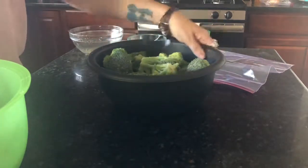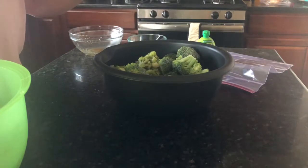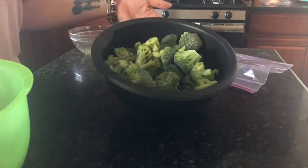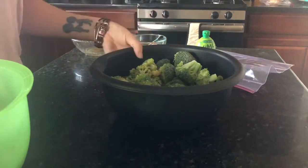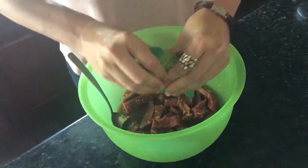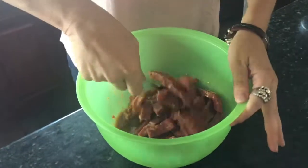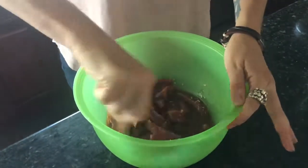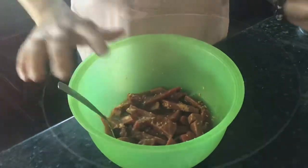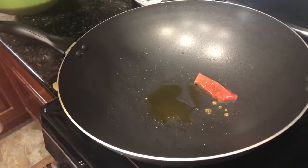We are steaming our broccoli — I have a big bowl because we like a lot of broccoli. I just have one of the bags of frozen broccoli from Walmart and I'm going to steam this while my beef is marinating. Just put it in a steamer basket until it's tender. I forgot the lime juice, so I'm just going to squeeze a little bit in and mix it all together. Now we're gonna let it set.